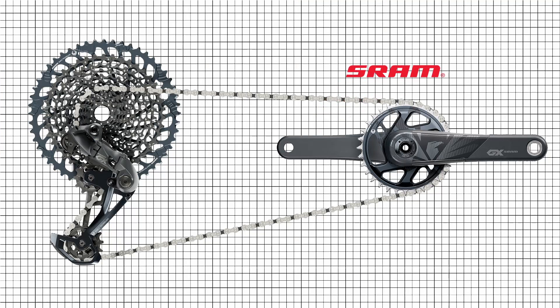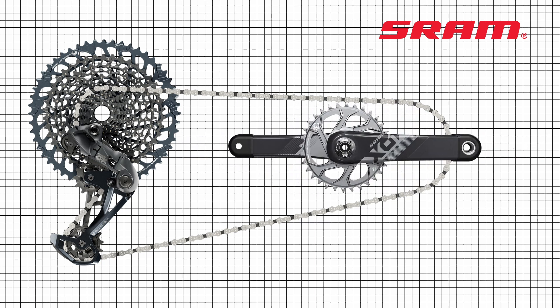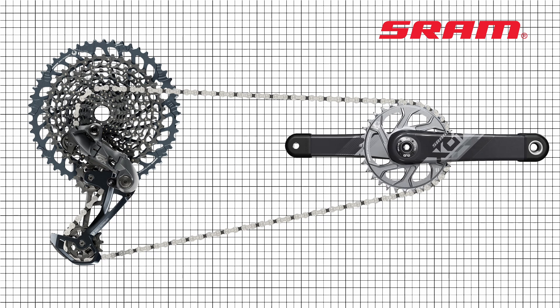SRAM's strategy is to design components that are interchangeable within the range. This means that, for example, you can replace some components from one mountain bike groupset into another without losing the quality of riding.